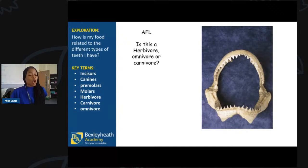Is this animal a carnivore, a herbivore, or an omnivore? If you can name the animal, I'll give you a bonus. Well done to those who said carnivore — and it is a shark. Lucy got that bonus — she said it was a shark.